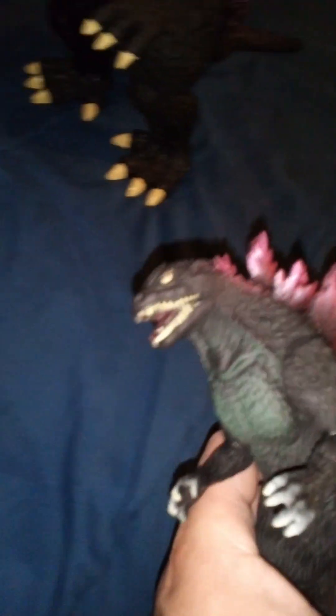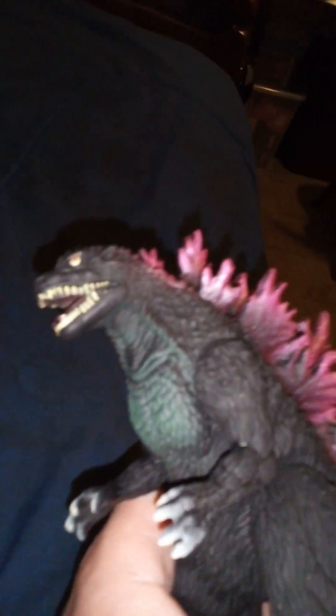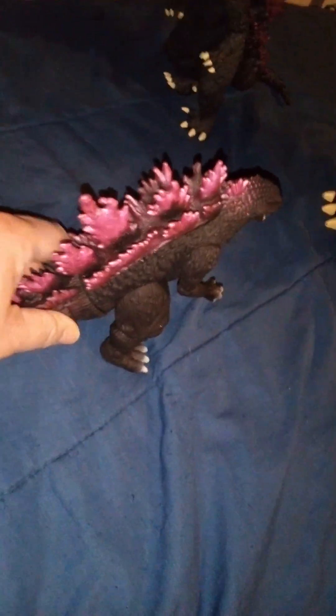What brings this version down is that they painted his eyes a metallic pink — the same color as his dorsal wings, which is kind of strange. The rest of him is okay though. He has five points of articulation: his arms, his legs, and his tail.